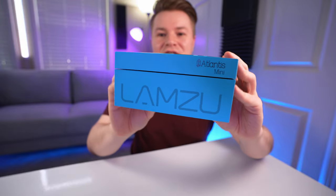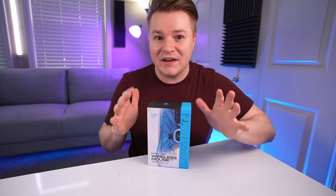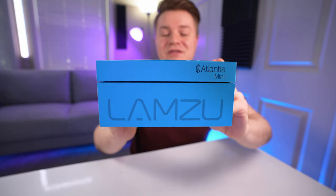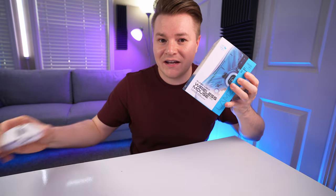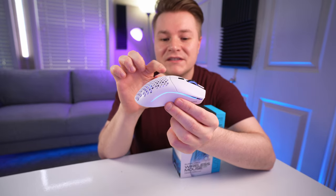This is the Lamzoo Atlantis Mini. I've been looking for a brand new mouse for a hot minute. A few months ago I came across a subreddit called Mouse Reviews, and there are a bunch of nerds on that subreddit — in the best way possible. Thank God for them, because they have tested hundreds and hundreds of mice and people are obsessed with all the clicks, the sensors, the weights, the shapes, the sizes. One of the most commonly recommended brands was Lamzoo. What's great about the Atlantis Mini is it's almost identical in shape and size to my Glorious, but instead of the hump being in the middle, the hump is more towards the back — which is exactly what I want.